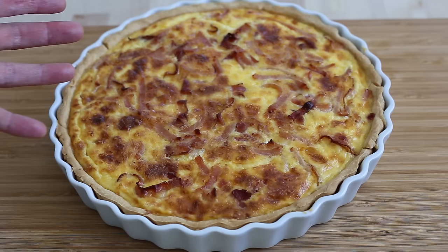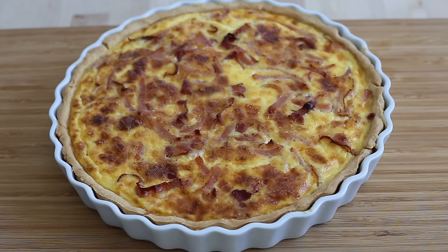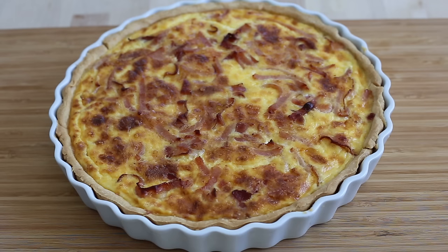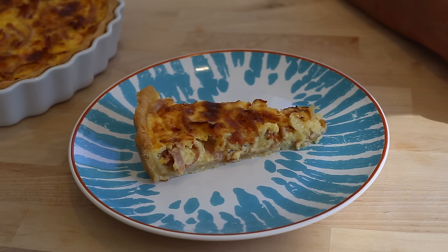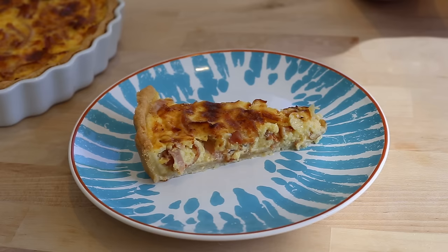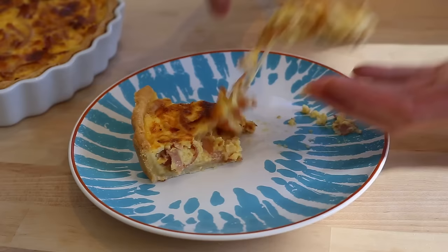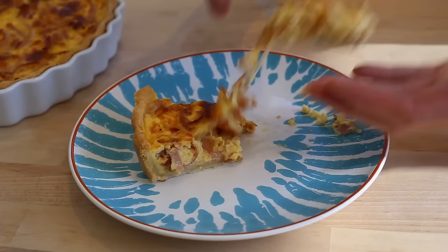Time is up — I just took my quiche out of the oven, and this is what a classic French quiche Lorraine looks like. Now, as good as it looks, you should not attempt to cut or eat the quiche right away. A quiche has to be eaten at room temperature, so leave it for at least 30 to 45 minutes. I cut a piece a little too early, and as you can see there's a slight wateriness in the mix — that means the quiche has not rested enough. A good quiche should be completely firm, easy to hold in your hand, and easy to cut.